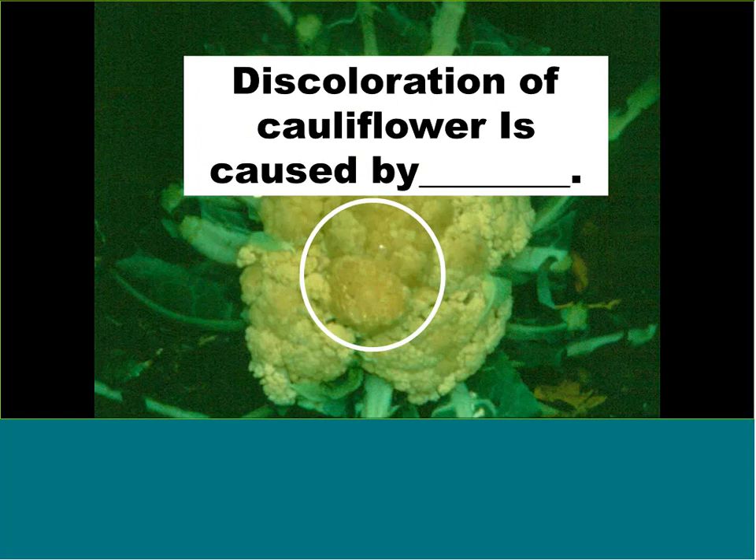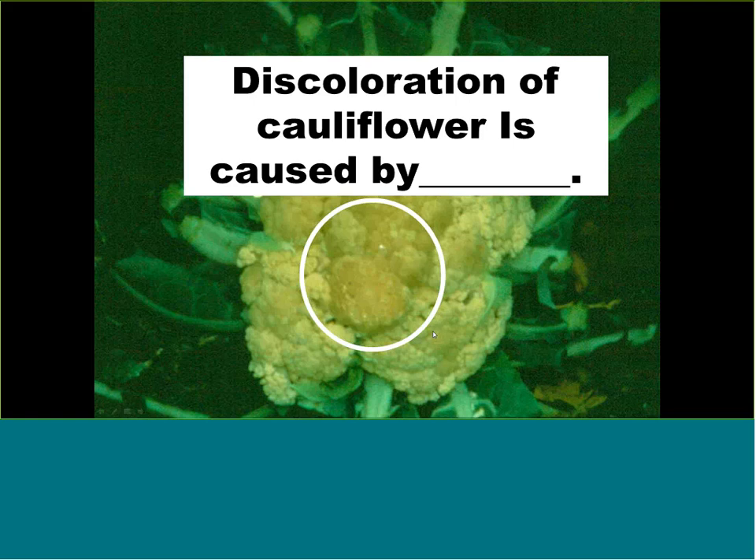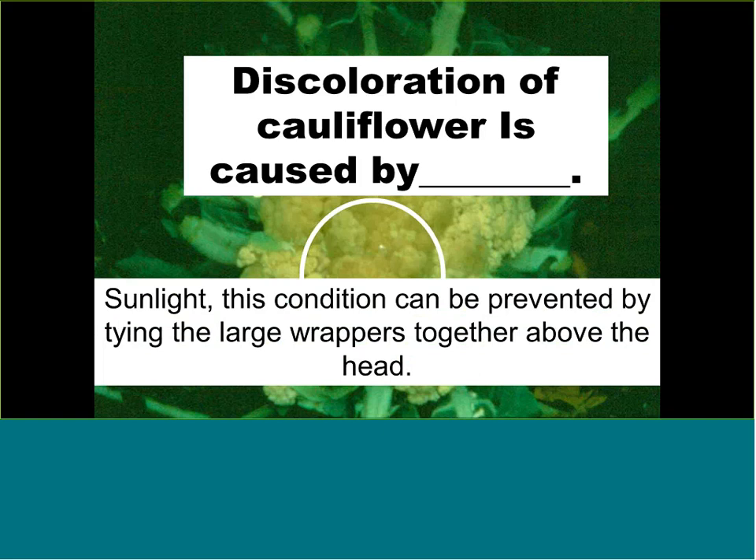This cauliflower head is discolored — brownish and slightly rotten on the surface — as opposed to the nice white head we saw earlier. This discoloration is caused by sunlight exposure. It's not poisonous and doesn't change the flavor — you can shave that part off and eat the rest. But commercially, this head is a total loss. That's why we cover the developing cauliflower head with its leaves, as discussed earlier.